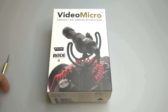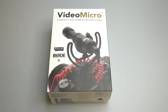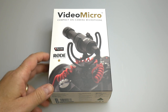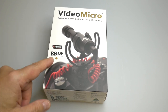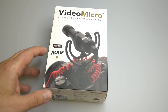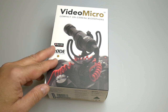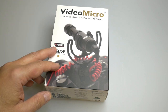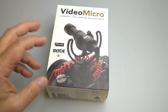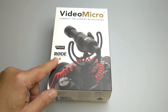Hey everybody, Dr. Cranky here in the laboratory with another episode of The Cranky Show. For those of us who are using mirrorless cameras or DSLRs and you want to improve the quality of your sound, I just found this. I love it and I highly recommend it. It's called the VideoMicro by Rode and I'm going to unbox it here.